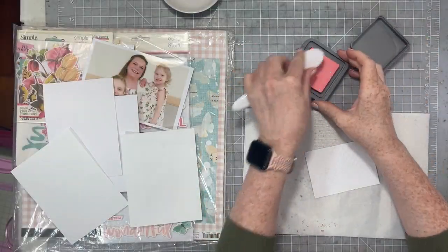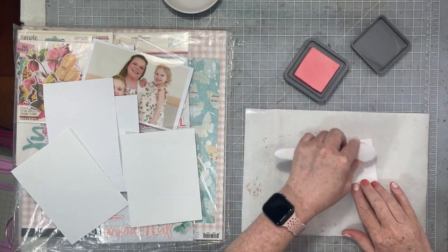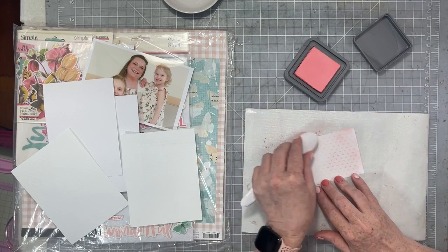I like really simple embossing folders. The one I'm using today is just a Swiss dot, so it's just going to give me a fun little polka dot embossing.